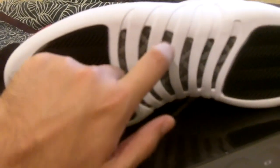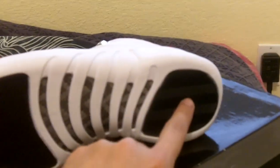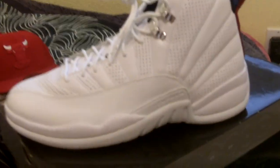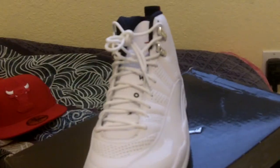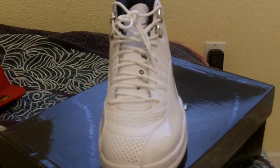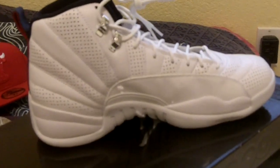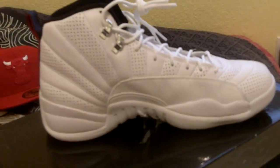Bottom of the shoe you got the carbon fiber, got like this herringbone pattern in the back for traction, got the Jumpman at the tip, a little red 23. So these are the Rising Suns — they were recalled kind of at the last minute because the insole has something that resembles the Japanese flag with Jordan on it.